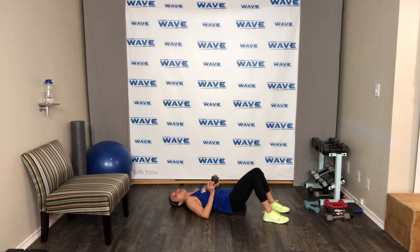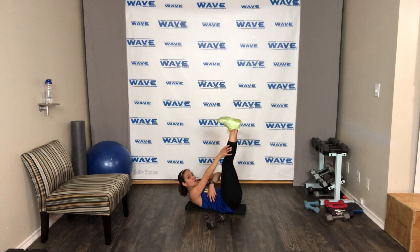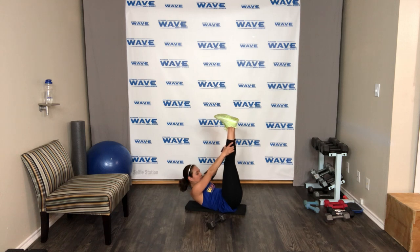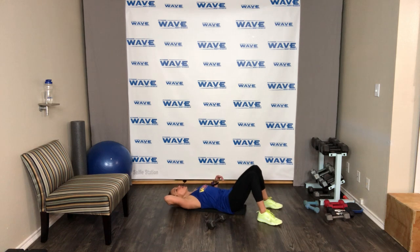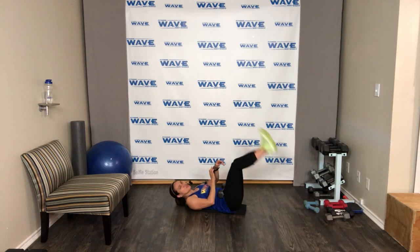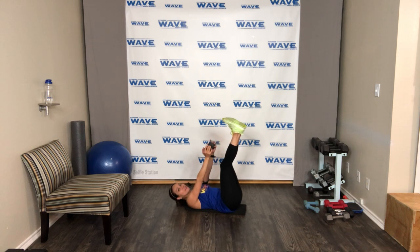Ready — we're gonna hold that move, skip weights if needed. Go — hold! Focus on your core. If you need assistance, hold your legs, but make sure you're feeling your core and not relaxing. Tuck your chin — if you're feeling your neck, you can assist your neck. Keep those legs up — four, three, two, and relax. Feel the burn — we got one more. We're doing it twice — come on, let's finish strong.